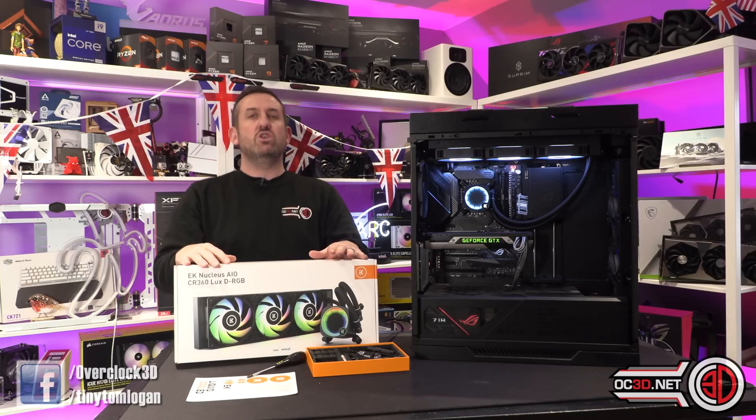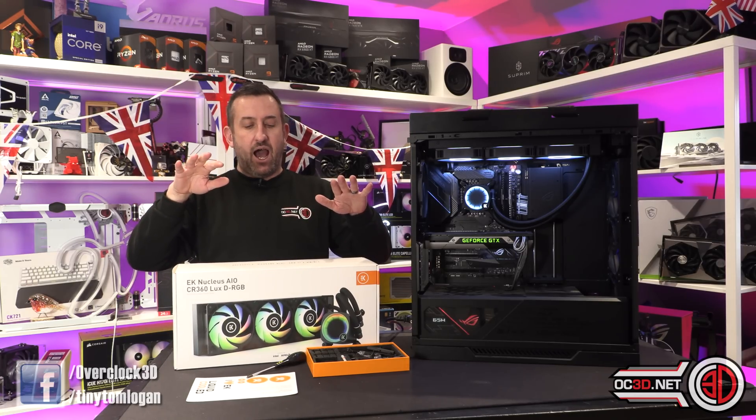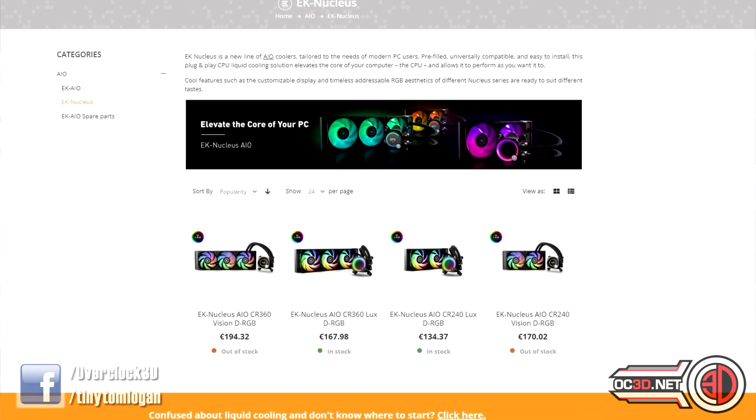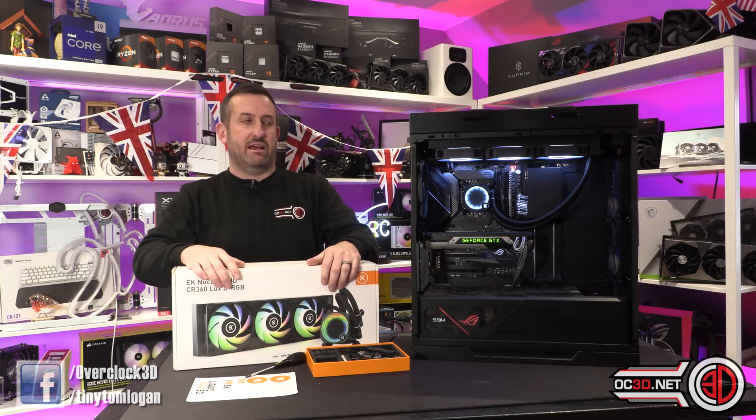This 360mm AIO is new from EK. I've looked on their website and euro-wise they're just below the €170 mark for the model with the RGB ring around it.